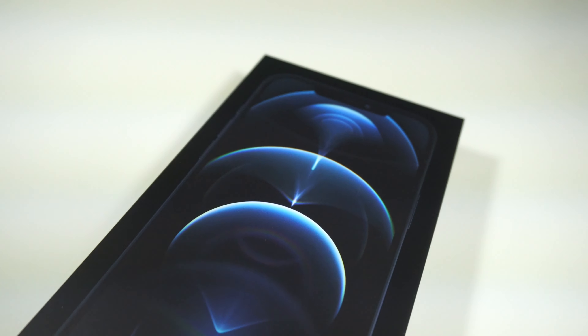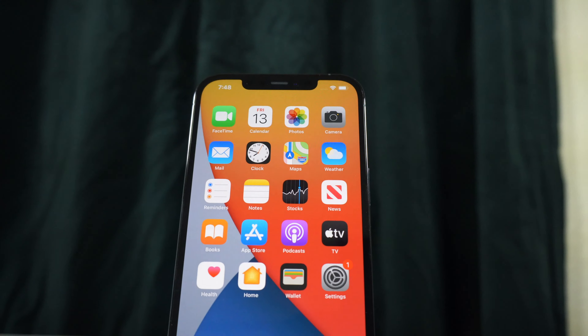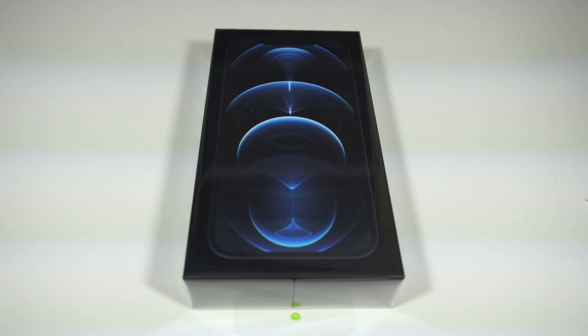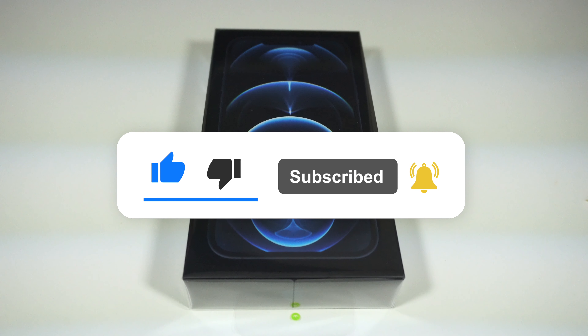Hey, what's up you guys, it's Liz here back with another video. Today we are going to unbox the iPhone 12 Pro Max — yes, you heard that — the iPhone 12 Pro Max in Pacific Blue. I'm very excited to unbox this with you guys. I hope you are too. Make sure to like, comment, and subscribe.